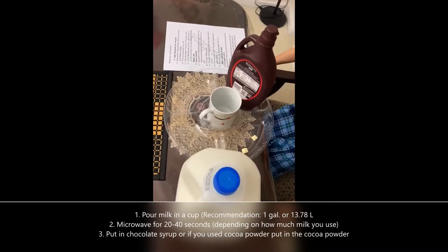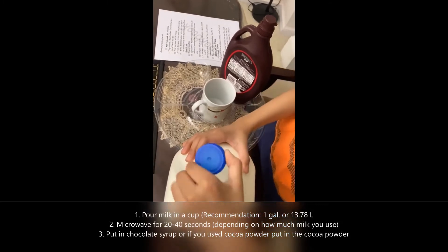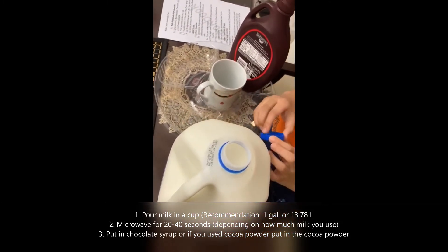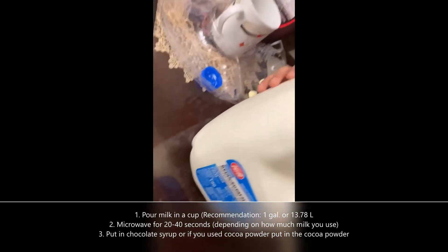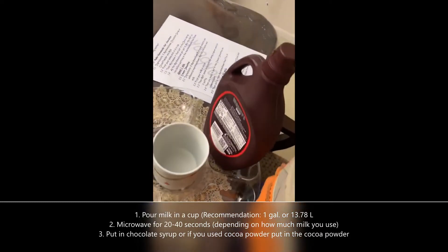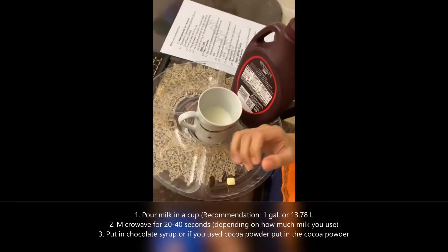First, pour some milk in a cup. I recommend using a milk jug that is one gallon, or 1.378 liters. Okay, so here's the milk.